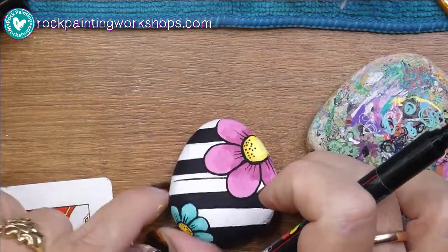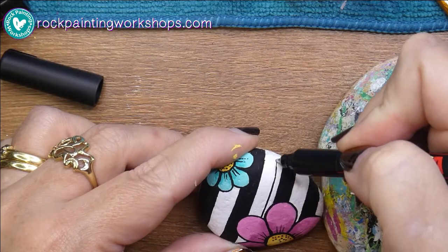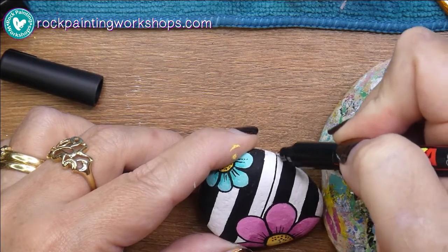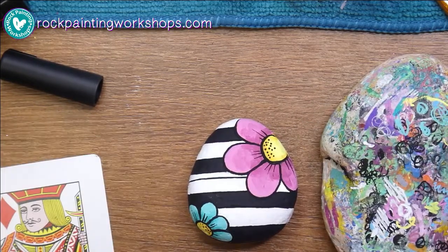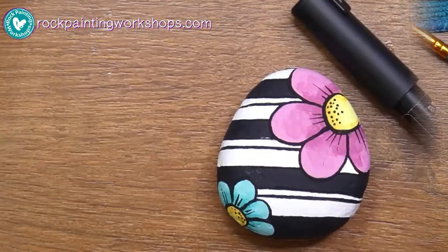I didn't even hold it on straight so it's a crooked straight line, but just keep going around with your pen. That's how I rule lines onto my rock — so you can see I've got my straight-ish lines that aren't really straight at all!